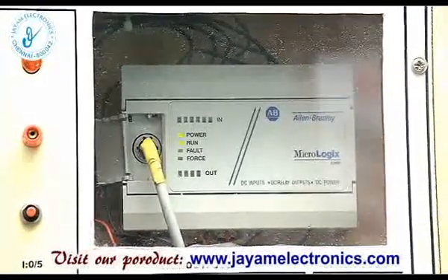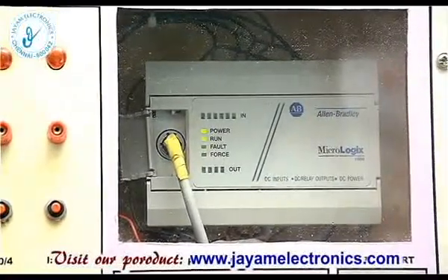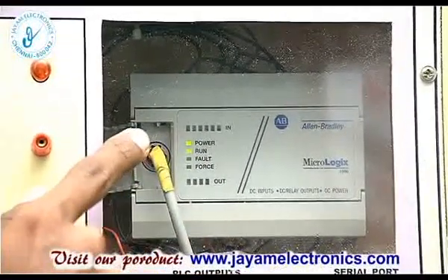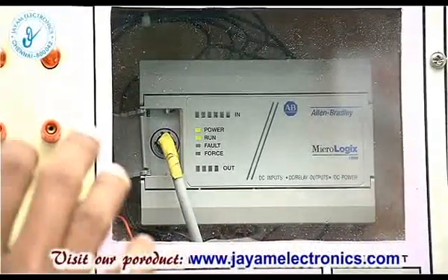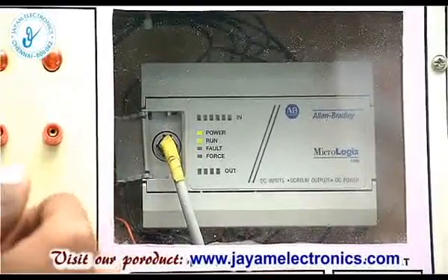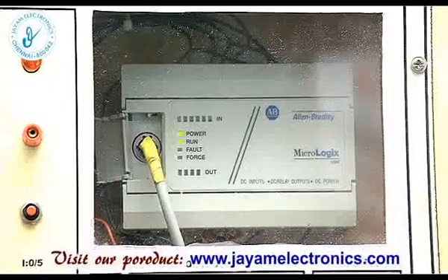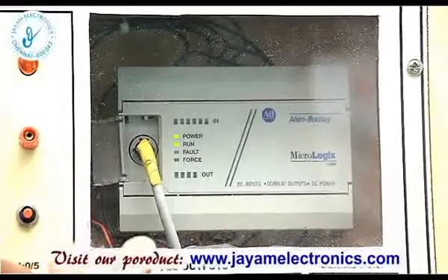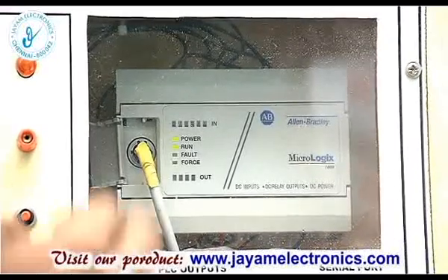So we can use 6 inputs and 4 outputs. Connect the serial cable to the PC for the interface. Then we can see LED indications: power, run, fault, and force. If the power run indication shows, there is no problem.